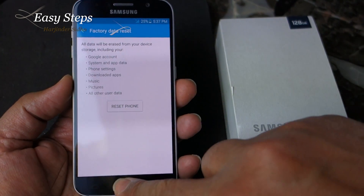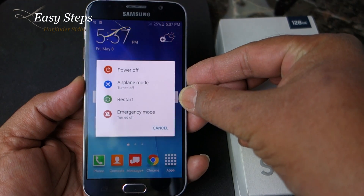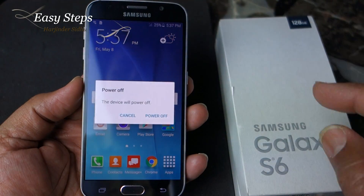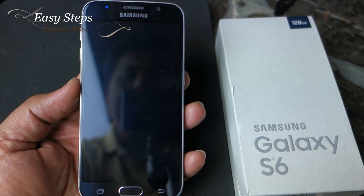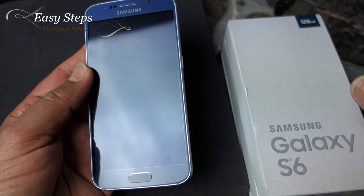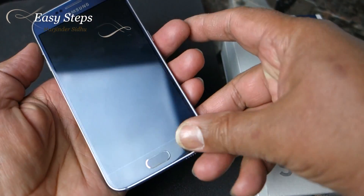That's the soft reset. Now I'm going to show you the hard reset. In order to do the hard reset, we're going to power off the device first.